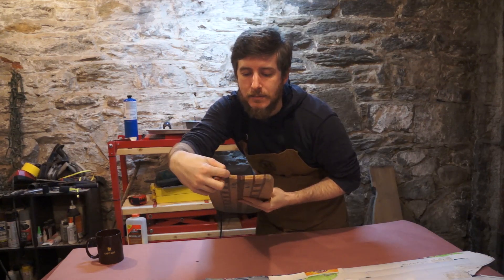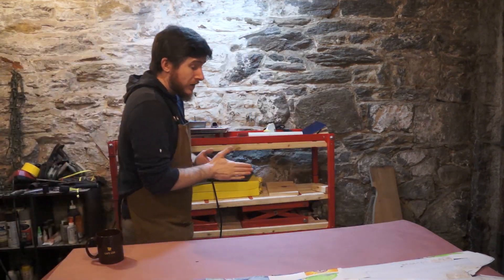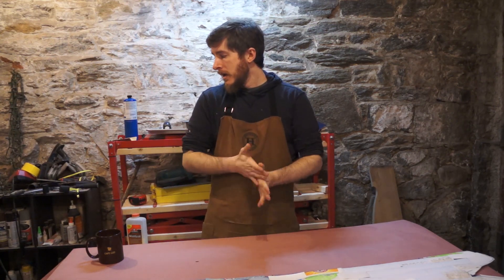You can kind of see it here — these are just blocks of wood that are glued up perpendicular to each other. That is how snowboard cores are traditionally made; the vast majority of boards on the market are built that way.